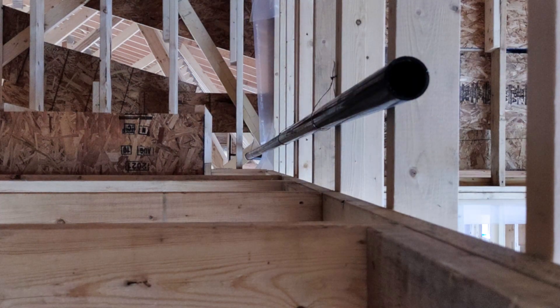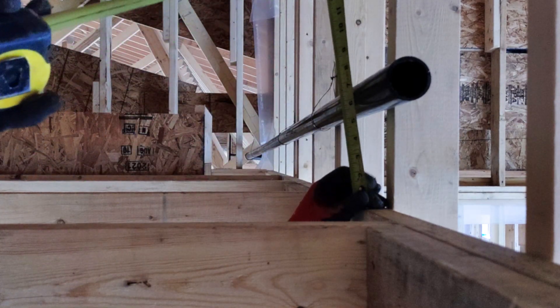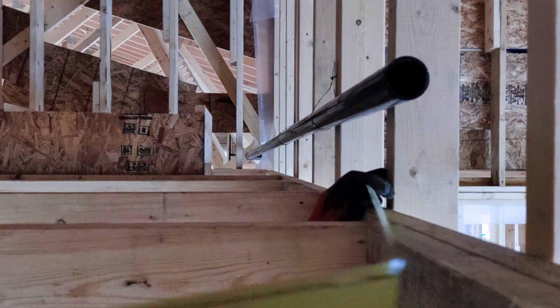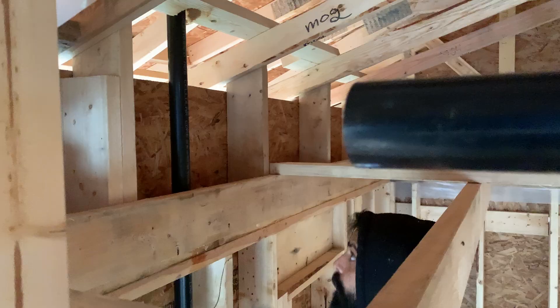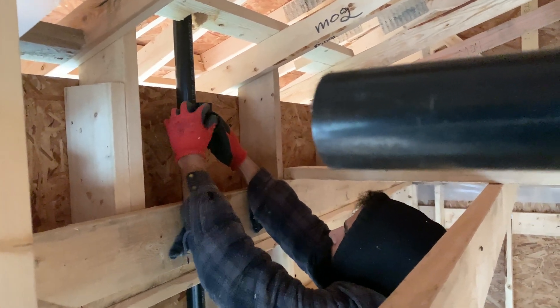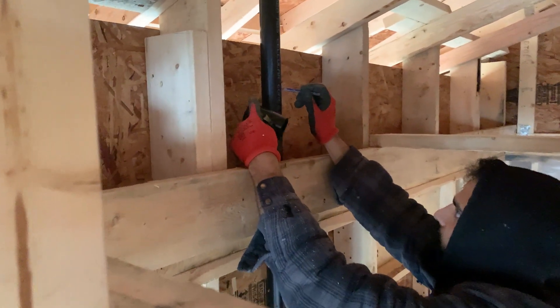We measured the center of our pipe from this 2x6 and added the slope we needed into that measurement, to mark the center of the tee on our bathroom vent which is penetrating through the roof. Then we placed the center of the tee on our mark, marked the end of the hub, and cut the vent pipe.